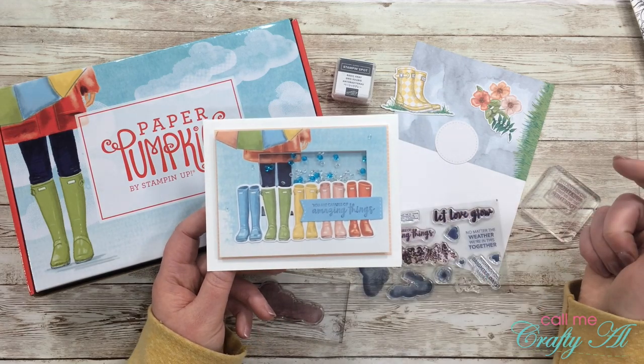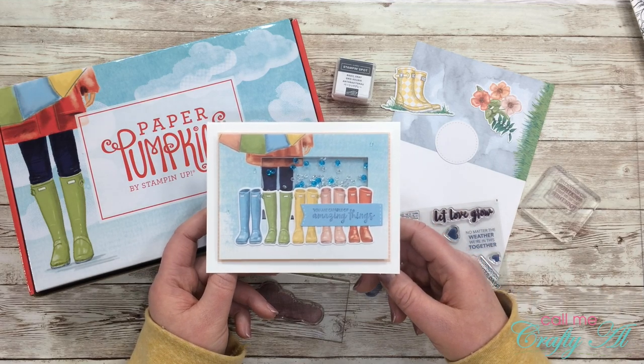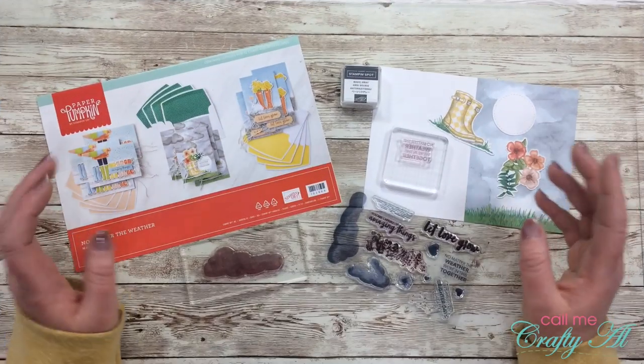Yesterday I shared how I made this shaker card alternative. If you'd like to check that out, I have my March 2020 alternative playlist linked in the description box below, and I'll also link that exact video as a card at the end of this video.